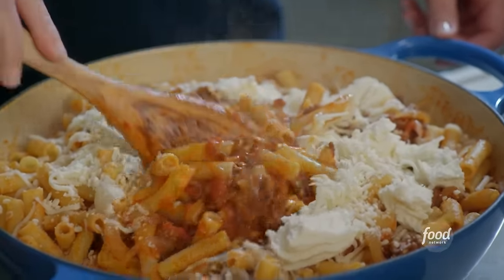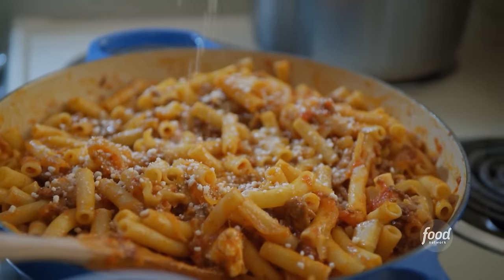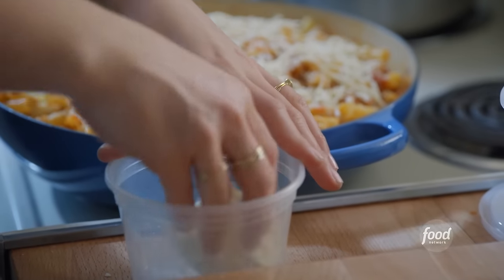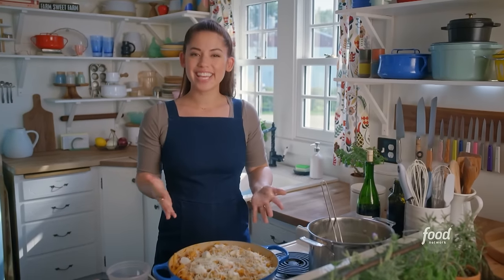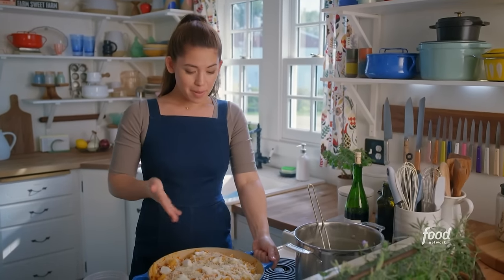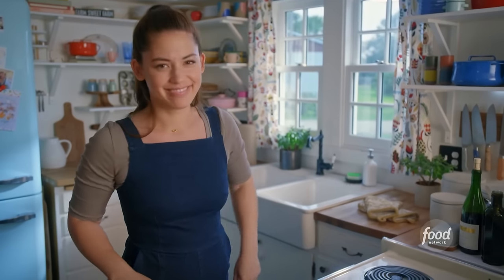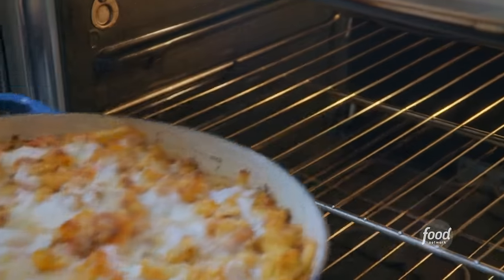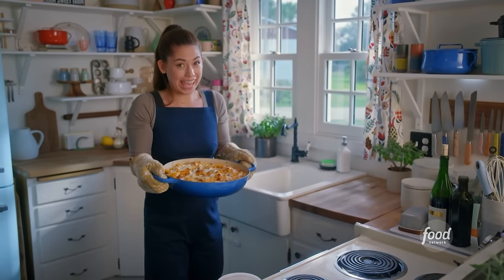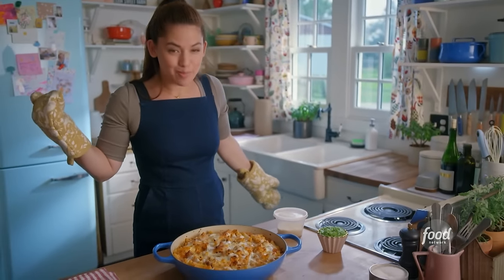That mozzarella is already getting melty. I'll finish off my ziti with a little more parm, shredded mozzarella, and big tears of the fresh stuff too. This is ready to bake — I'll stick it in at 425 degrees for about 20 to 25 minutes until it's bubbly around the edges and splotchy on top. It smells insane in here. Look at all those crispy noodles standing up in those pools of cheese.